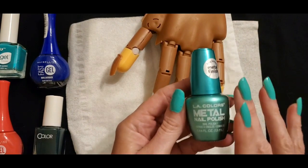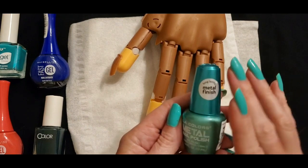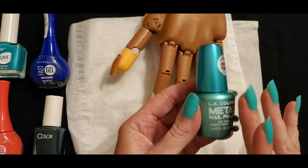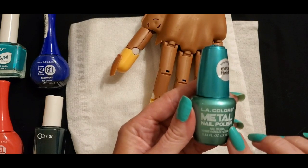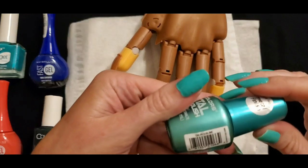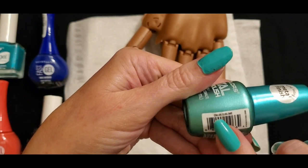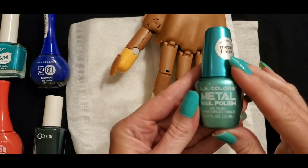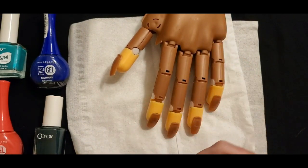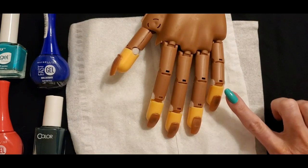The last one is LA Colors Metal Nail Polish. It has a long lasting metal finish and it's super shiny metal nail polish. The name of this one is Sublime — you can see it here on this tag. It's called Sublime and it's super shiny, it's really awesome. So let's start with the thumb and then we will move on to the fingers from there, all five.